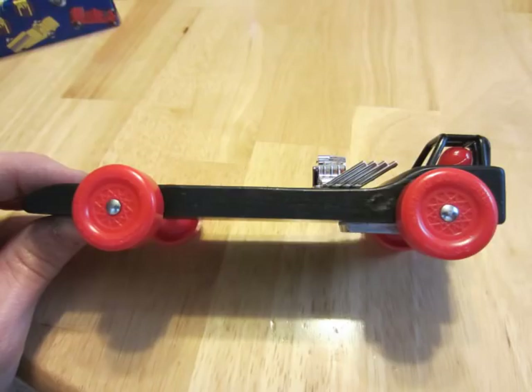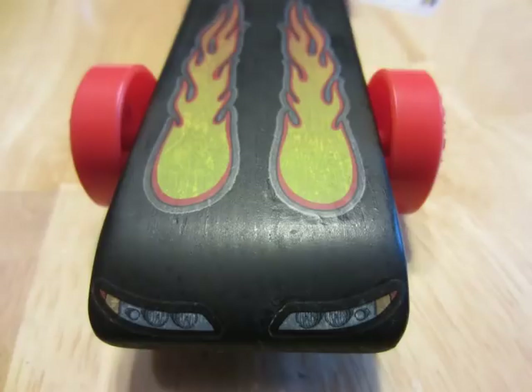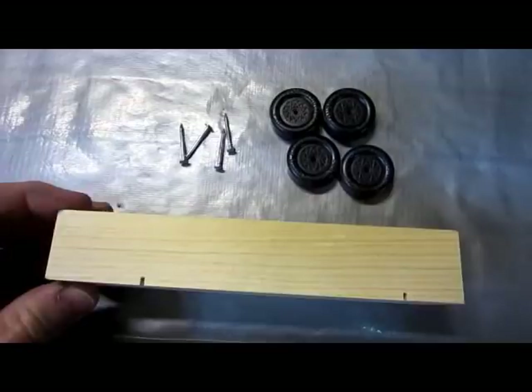This video shows how we built an unbeatable pinewood derby racer. First off, remove the block, wheels, and axles from the box to inspect the quality of the materials. If anything looks cracked, bent, or broken, get another set immediately.